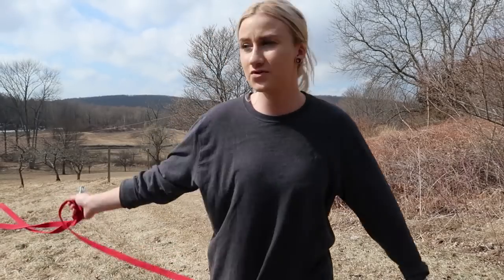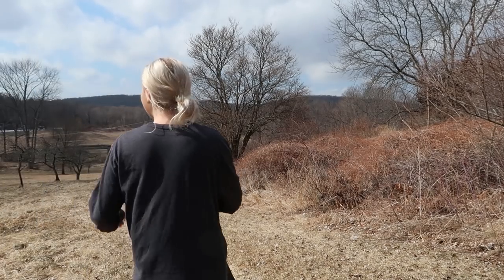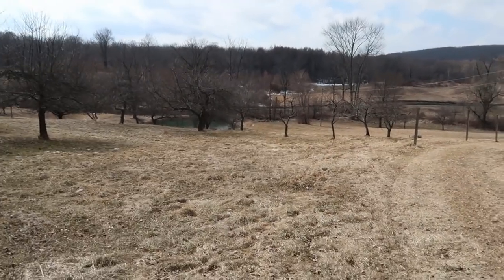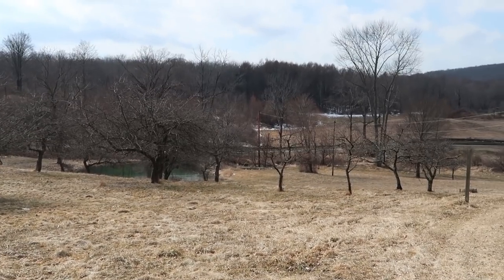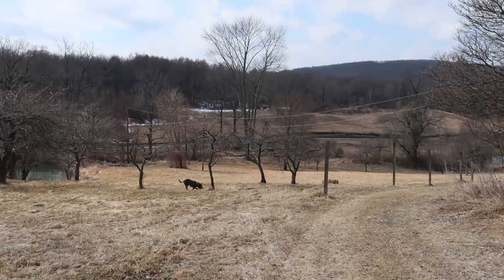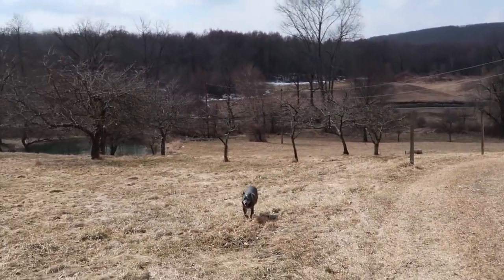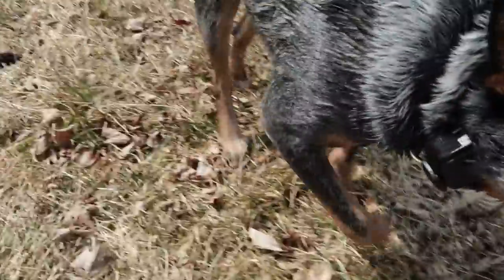I'm going to hook Louie up to the long leash and show you what I was talking about with running around and having the dog chase you. He's down in the pond again — he loves the pond. Come on, Lou! Here he comes. Are you all wet? Come here! It's also good to use a warm, excited tone when calling — it gets them excited. Hey buddy, good job! You came when called!